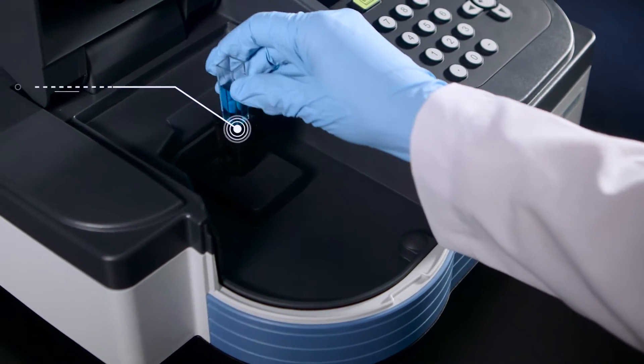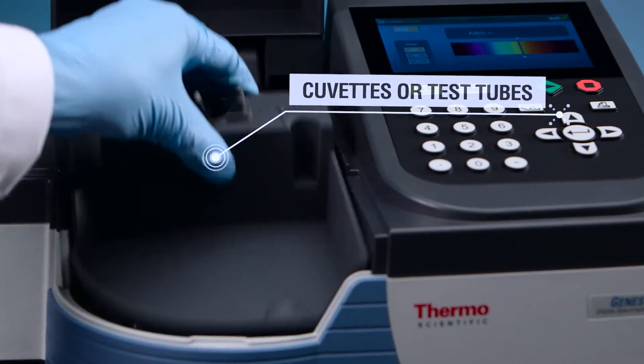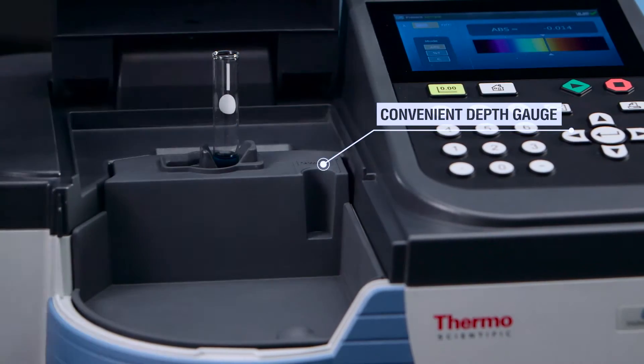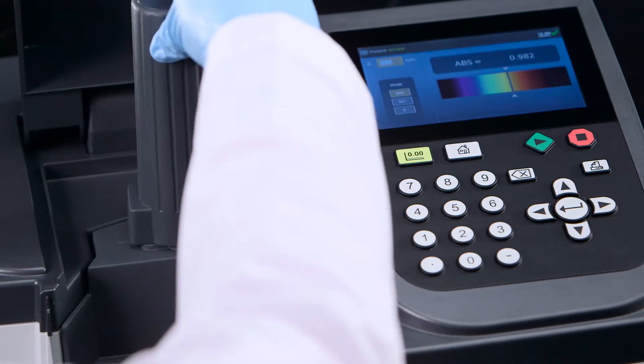With an oversized sample compartment that makes access easy and cleanup effortless, use the Genesis 30 with cuvettes or test tubes. Our optional test tube holder includes a depth gauge for easy and accurate fluid measuring and can handle test tubes up to 150 millimeters, with an available tall test tube cover to ensure testing accuracy.